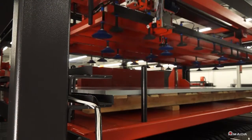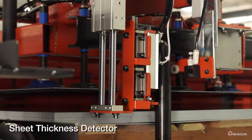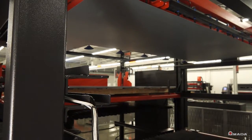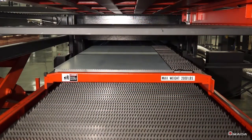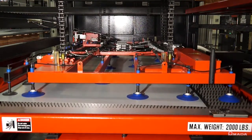It begins by loading the first sheet of raw material on one of the laser shuttle tables. Using suction cups and a sheet thickness detector, the loading unit ensures that only one sheet is lifted and that it's the correct material thickness. As the first sheet goes into the laser for processing, another sheet is loaded onto the laser's second shuttle table.